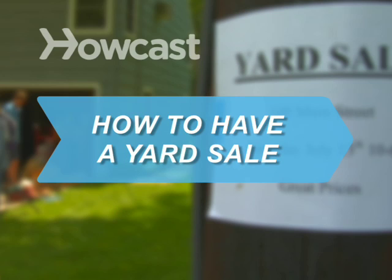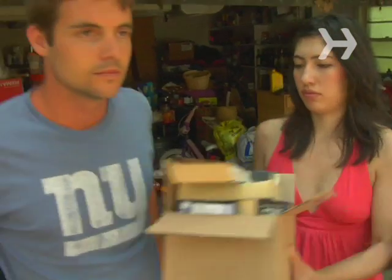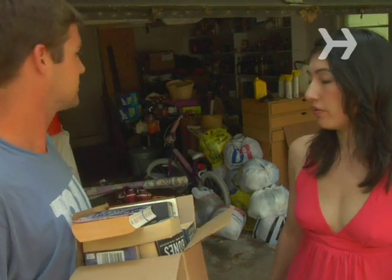How to Have a Yard Sale. All it takes is some advanced planning and a little psychology to unload all your junk in a yard sale.